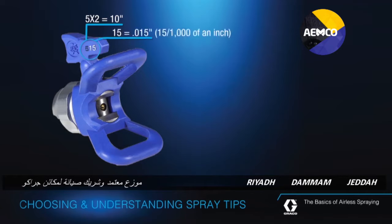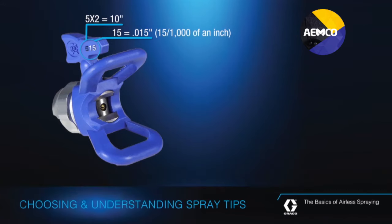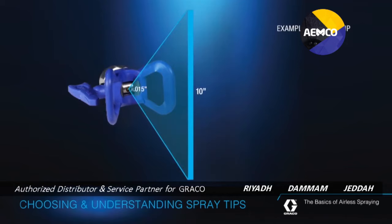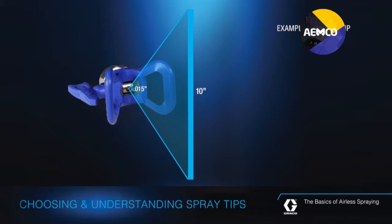The second two numbers are the orifice size of the tip in thousandths of an inch, and that determines how much fluid will leave the spray tip. For example, a 5-15 tip will spray a 10-inch wide fan and have a 15-thousandths of an inch orifice.